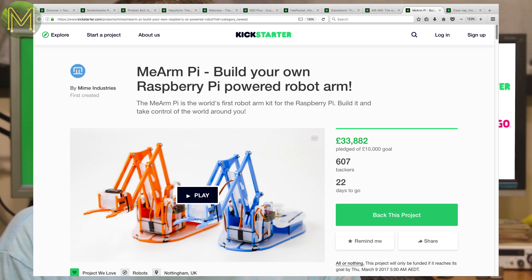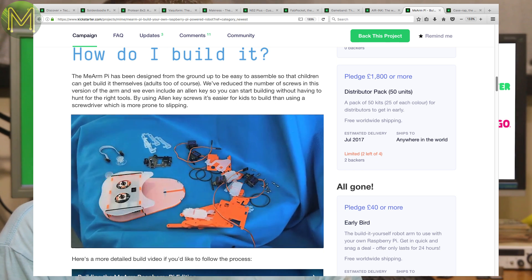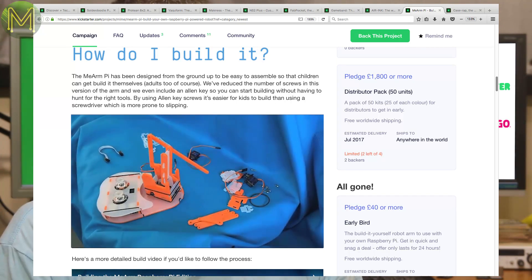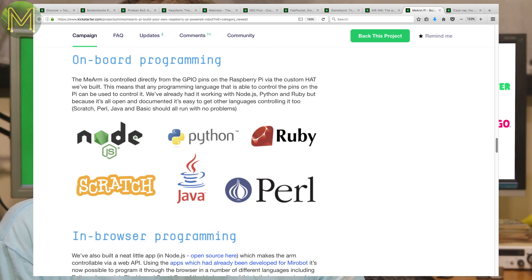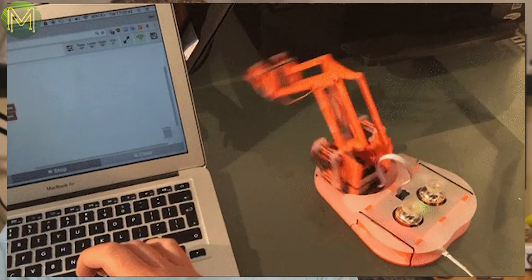Mi-Arm Pi is another robotic arm slash STEM product, built around the humble Pi. It's a complete DIY package with 4 servos and buttons and joysticks for control. And since it's a Pi, you can use the language of your choice, although they have provided an open source Node.js app where you can program it in Blockly style.